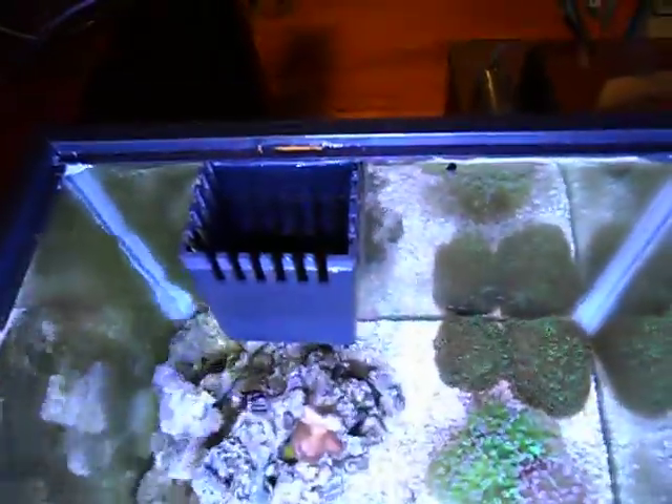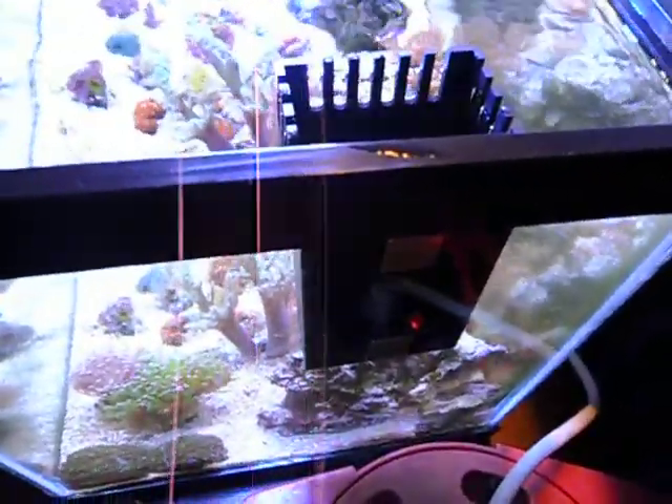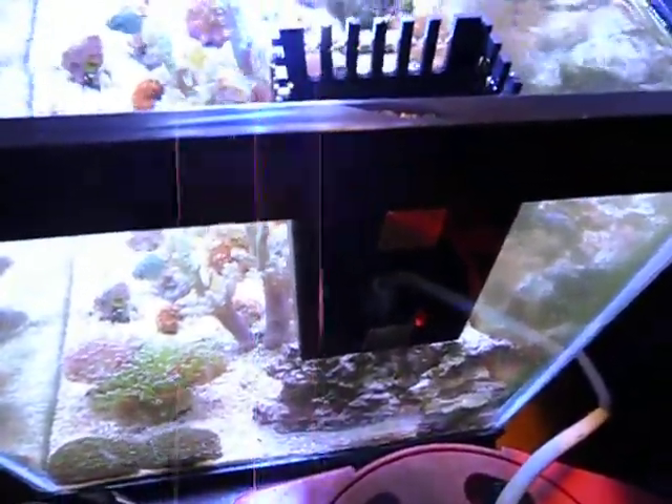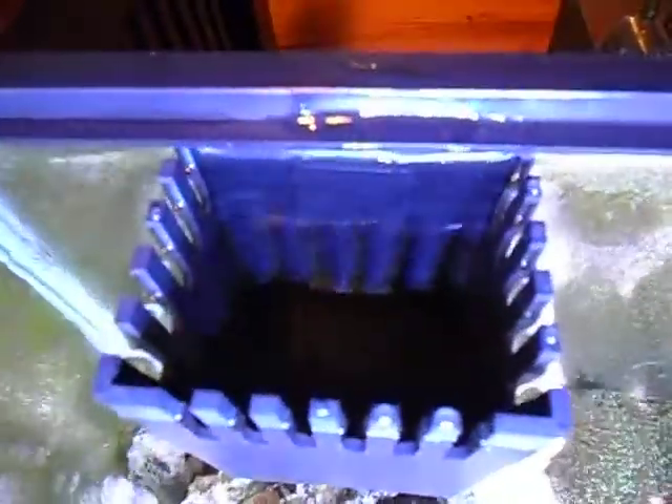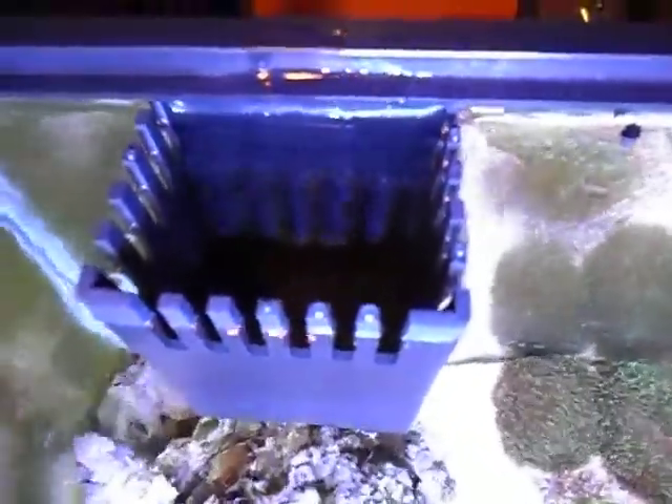the Surface Skimmer Box is simply held onto the position in your tank with two external rare earth magnets. I really can't see them here in the picture, but there's also two that are built in, sealed into the back wall of the Surface Skimmer Box.